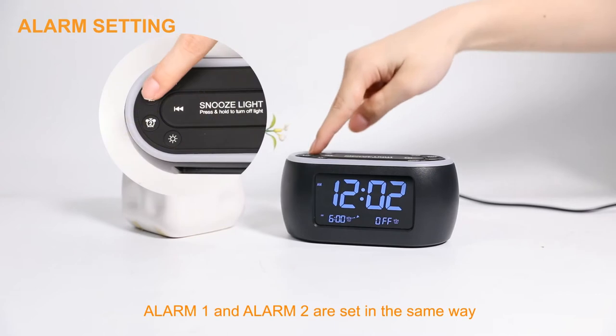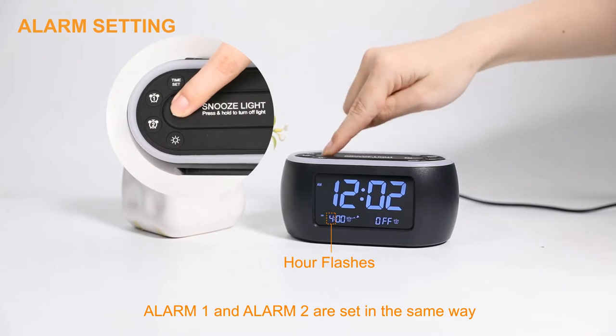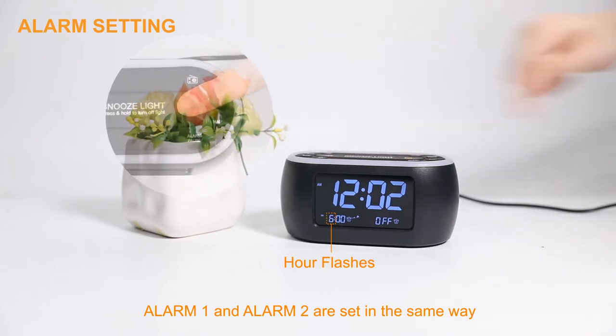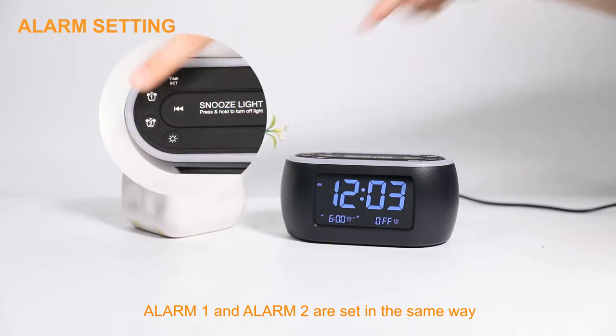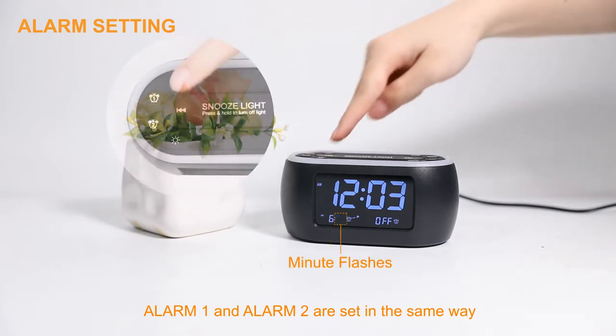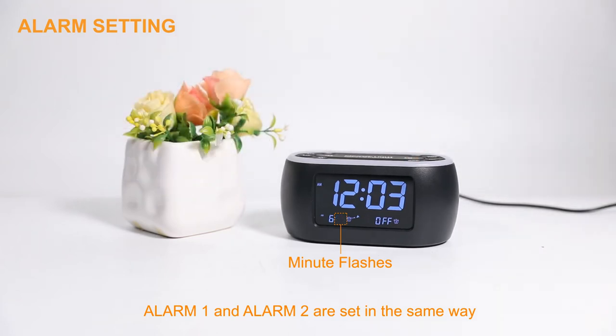Press the Alarm 1 button. The hour of Alarm 1 flashes. Then press the left or right arrow buttons to set the correct hour. Press the Alarm 1 button, then use the same way to set the correct minutes. Press the Alarm 1 button again.